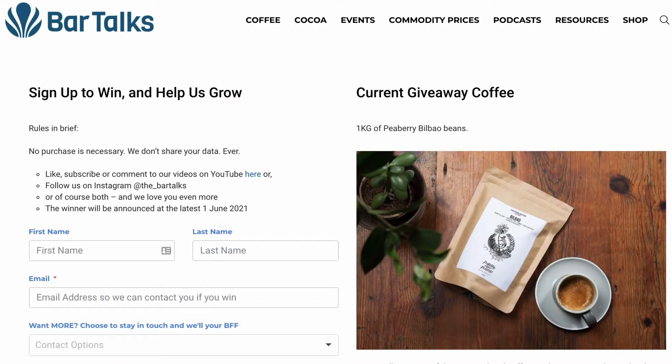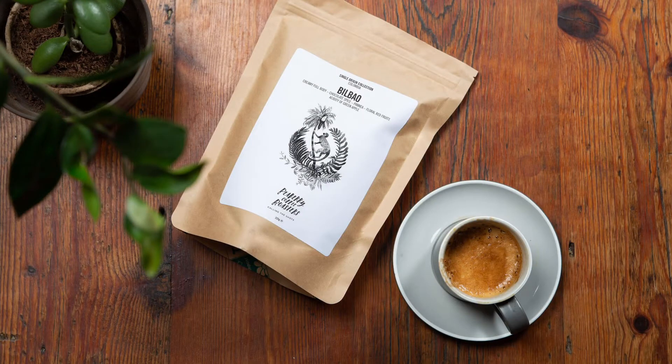For next month, make sure you sign up — there'll be a link below where you can do so. All you need is to put your email address in. It's an opt-in, not an opt-out, so there's nothing sneaky in there, but it means we can contact you if you're a winner. We're doing a kilo of peaberries — Bilbao beans — which made it onto one of our favourite coffees of last year. There'll be a kilo of Bilbao up for grabs, and we pay the shipping and everything.